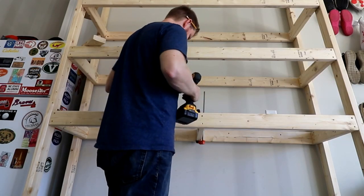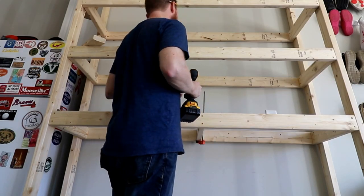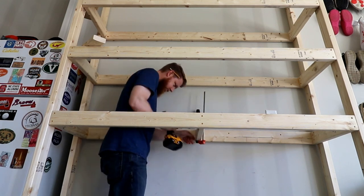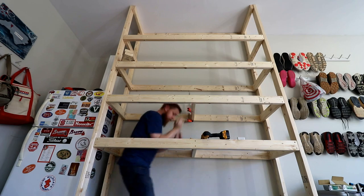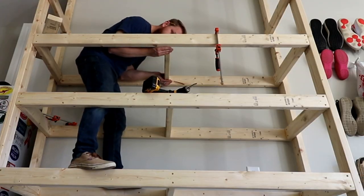After the fact, I did decide to go back and put a center support in between the wall and the outer 2x4. I don't think it really needs it necessarily, but just for some peace of mind. And it didn't take but about an extra 10 minutes.